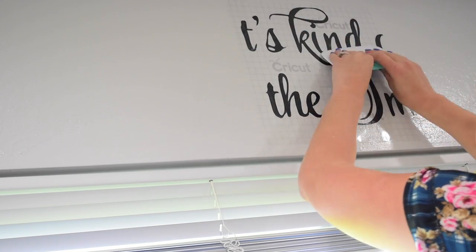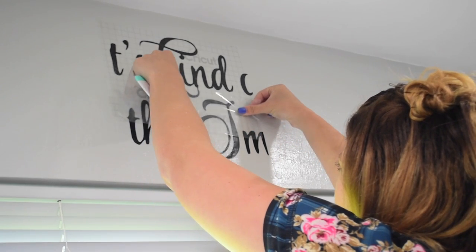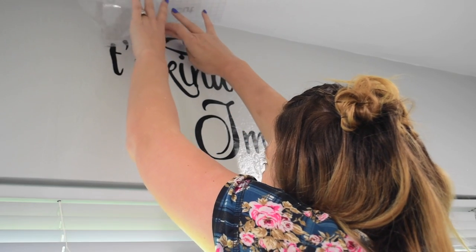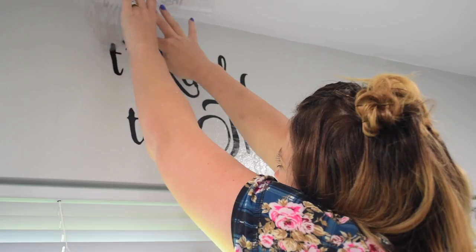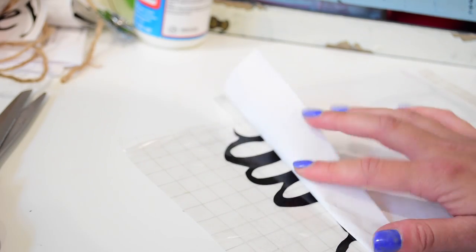This isn't a beginner project, but it is something you'd do after you've gotten used to your Cricut a little bit. It's a very easy project though, so once you learn it you're gonna want to put stuff on every wall. Start with the center, put it onto the wall, then rub it on and slowly and carefully rub the transfer tape off.